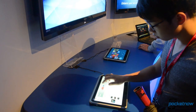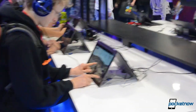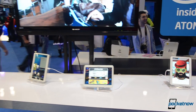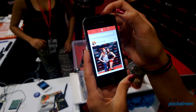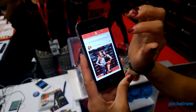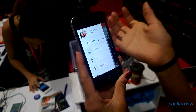Intel had a huge booth filled with Intel-powered tablets and PCs for people to play games on. Many were touchscreen tablets running Windows 8, with a few Android-powered tablets as well. We also found a new social networking app called Brabble, which allows you to post videos and audio messages, and people can also comment with video and audio replies.